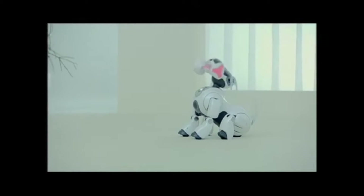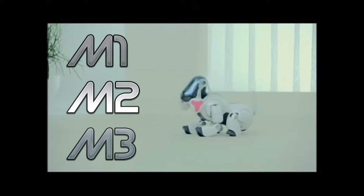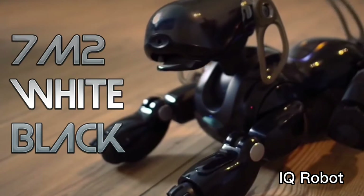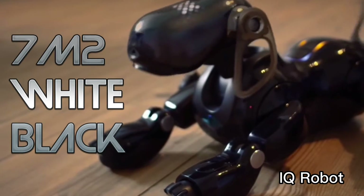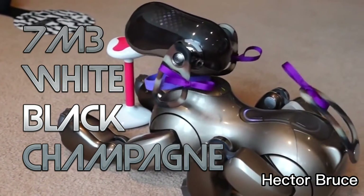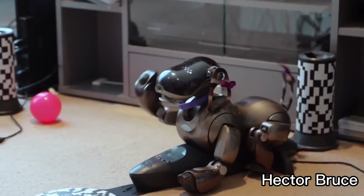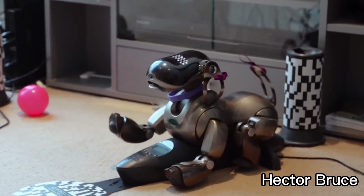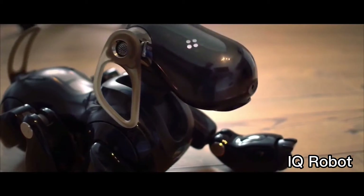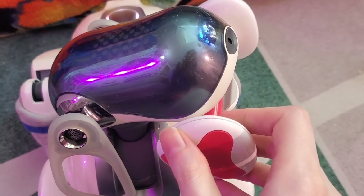The ERS7 comes in three different variations: the M1, M2, and M3. The 7M1 was released in 2003 in a pearlescent white color, the 7M2 was released in 2004 in pearlescent white and black, and the 7M3 was released in 2005 in white, black, and honey or champagne. So if you're looking to buy a 7, all honey AIBOs are M3s, black AIBOs are either M2s or M3s, and white AIBOs can be M1s, M2s, or M3s.